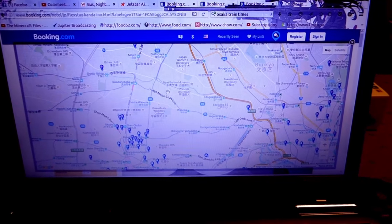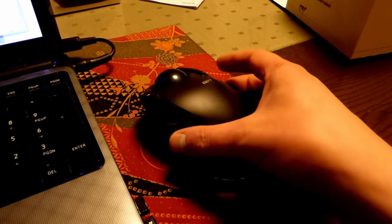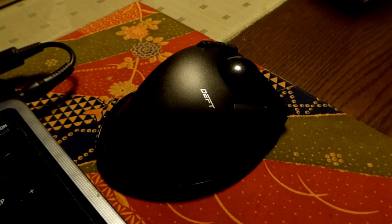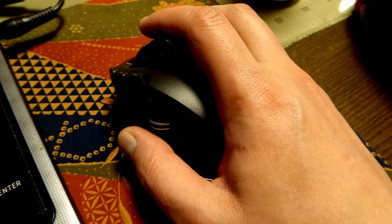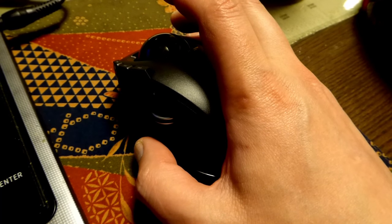I am really excited to get this home and start editing my Japan vlogs with it and my other videos. But there you go — there's the Deft Trackball mouse. Awesome, awesome, awesome experience. This has been Anthony from Mathware. Keep on clicking — Anthony from Mathware, signing off.